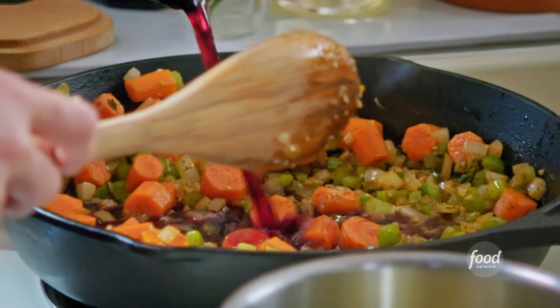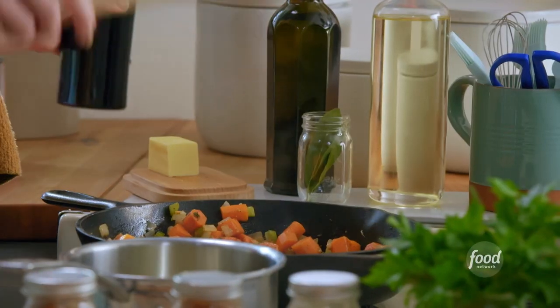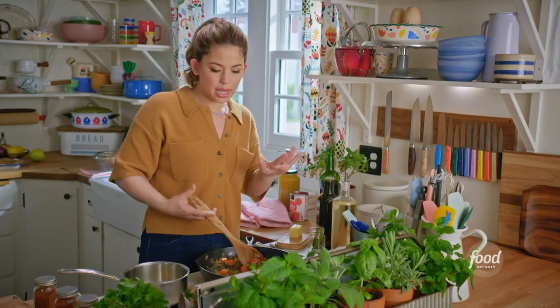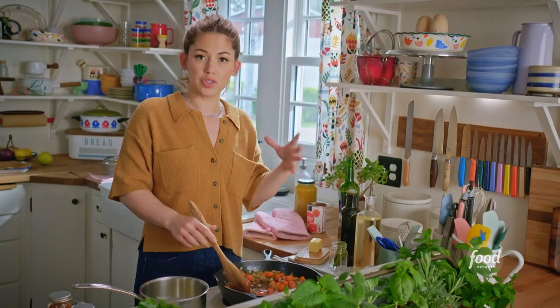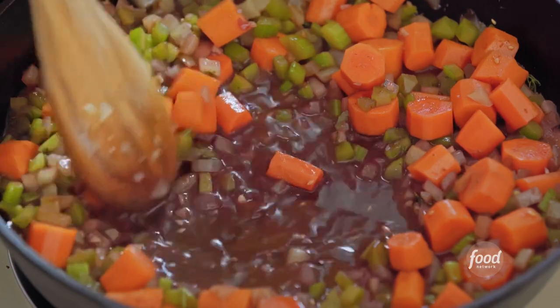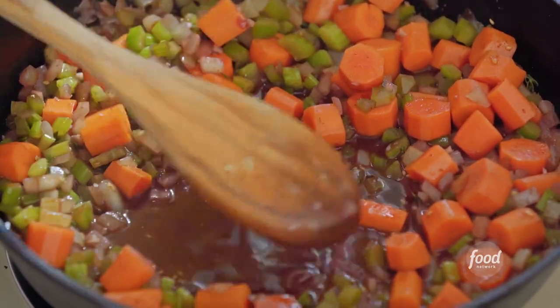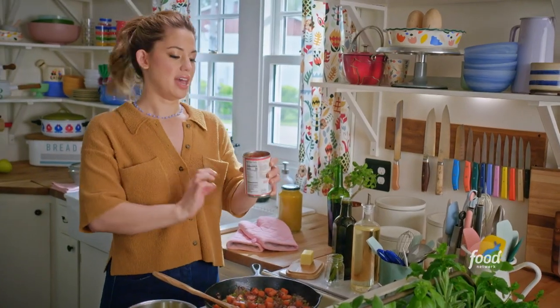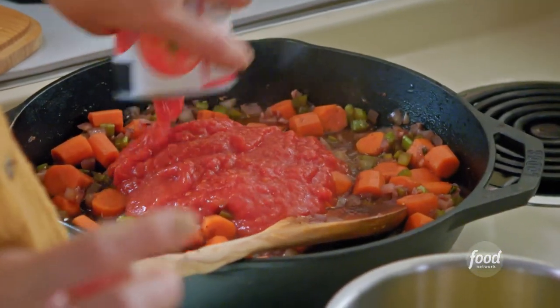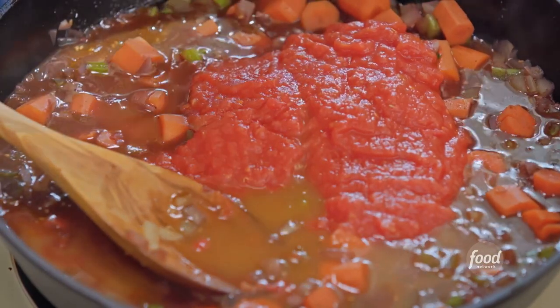Dry red wine is going to help me deglaze and contribute delicious depth. Before I add any other ingredients, I want to allow the red wine to reduce, just leaving behind the flavor — I do want to cook off that alcohol. Once the red wine is reduced by half, I'll pour in the rest of the braising liquid: one 15-ounce can of crushed tomatoes and two cups of low-sodium vegetable stock.